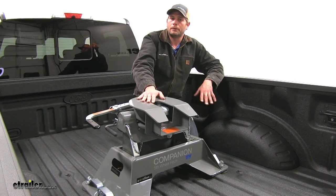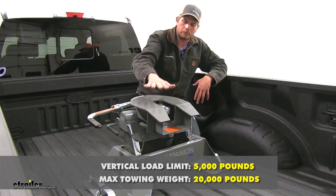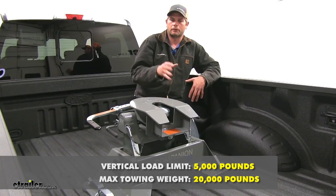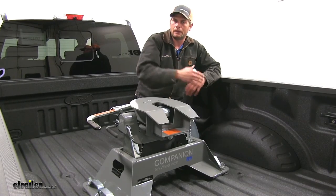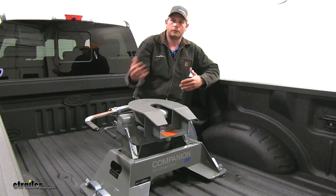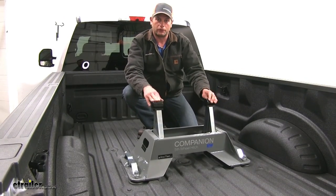As far as weight ratings go with the Companion, you've got a 5,000 pound vertical load limit — that's the maximum downward force we can put on it — and it gives us a 20,000 pound gross trailer weight rating. That's going to be the total weight of your trailer and anything you load up on it. Definitely check the owner's manual of your truck and see what it's rated for, and don't exceed that.